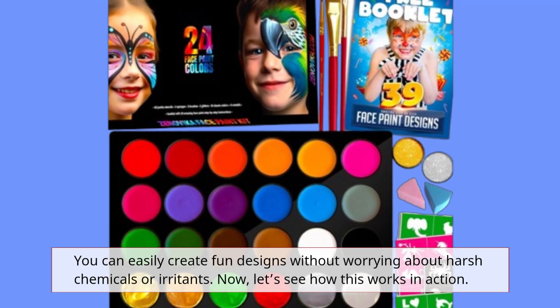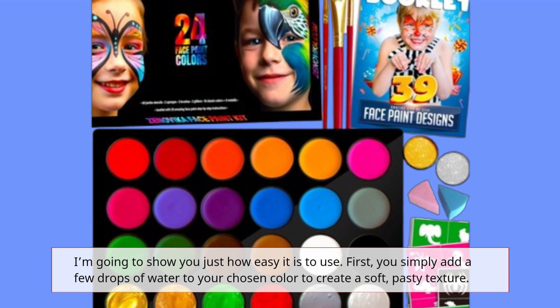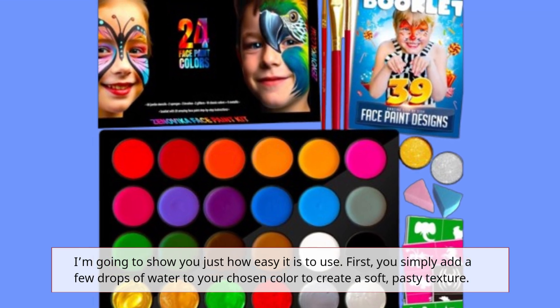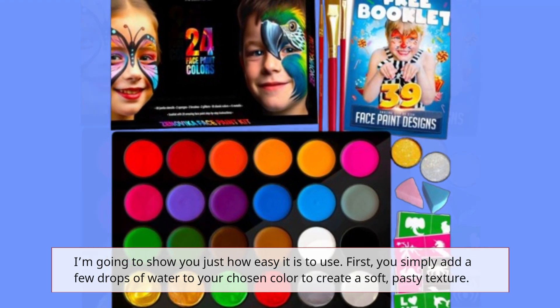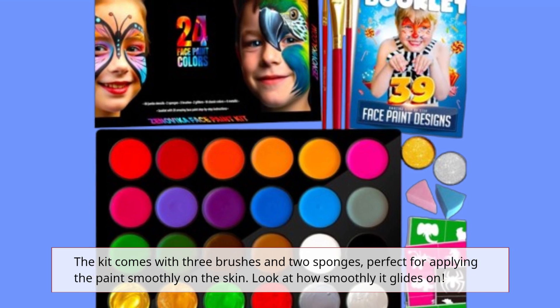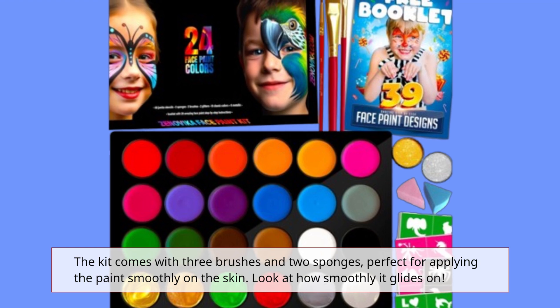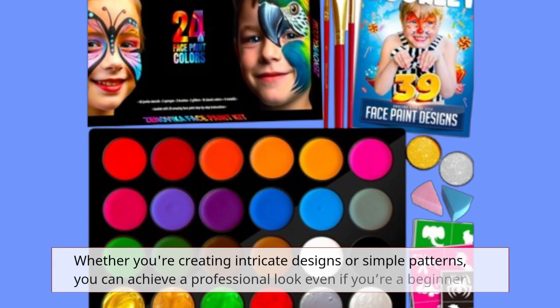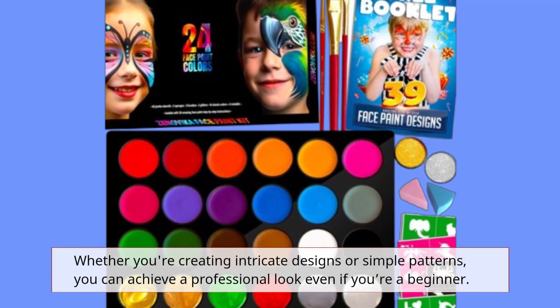Now, let's see how this works in action. I'm going to show you just how easy it is to use. First, you simply add a few drops of water to your chosen color to create a soft, pasty texture. The kit comes with three brushes and two sponges, perfect for applying the paint smoothly on the skin. Look at how smoothly it glides on. Whether you're creating intricate designs or simple patterns, you can achieve a professional look even if you're a beginner.